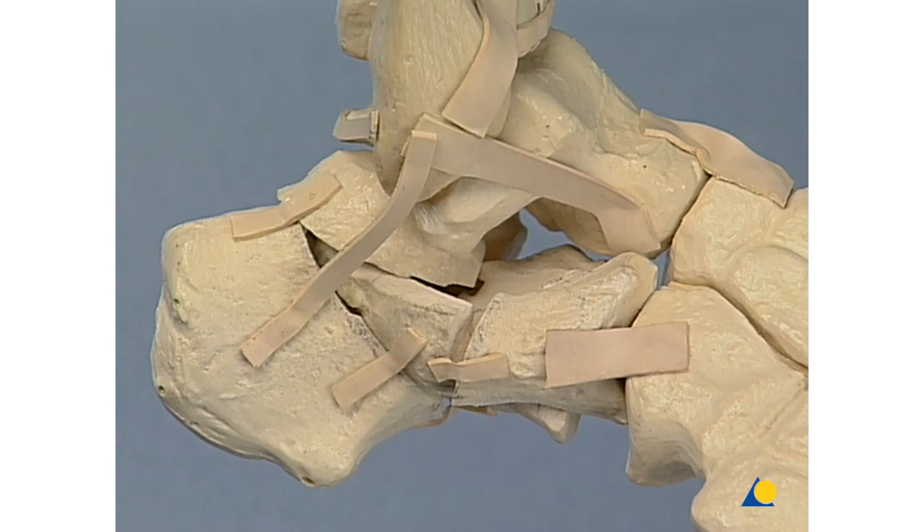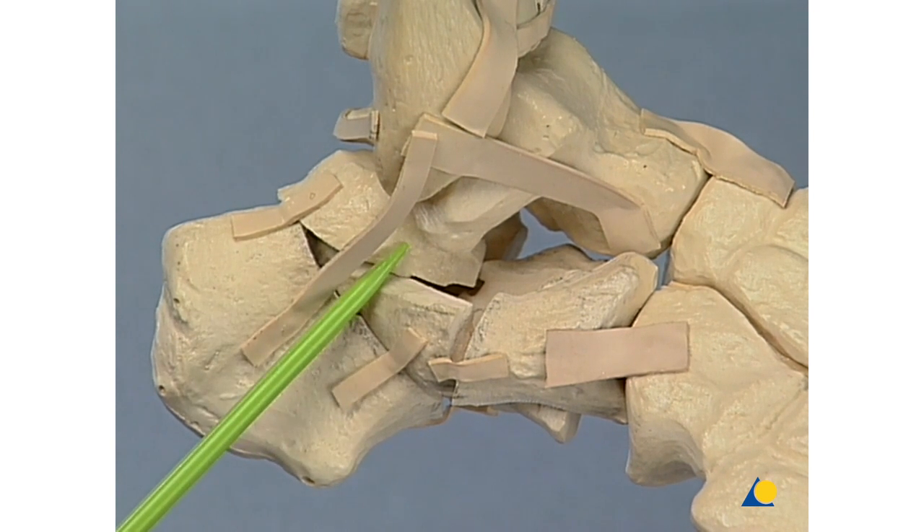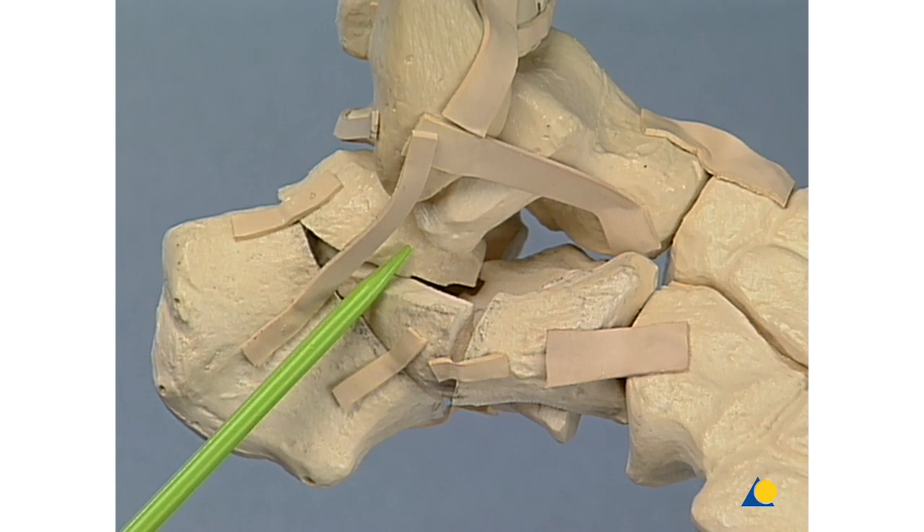In this exercise, we are performing the open reduction and fixation of a comminuted fracture of the calcaneus, comprising six displaced fragments, four of which have a joint-bearing function. The first is an extra-articular fragment of the greater tuberosity of the calcaneus. The second is an extra-articular lateral fragment of the wall of the calcaneus. The third is a joint-bearing fragment of the posterior facet of the calcaneus.